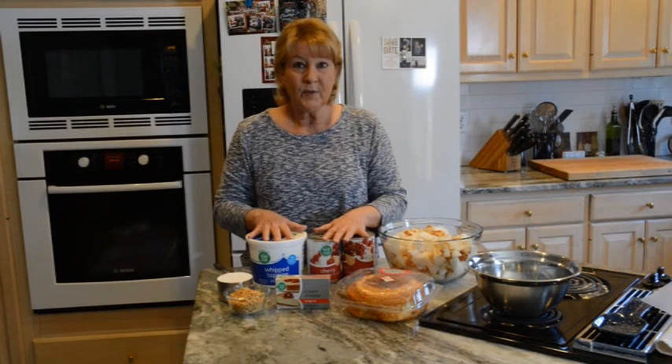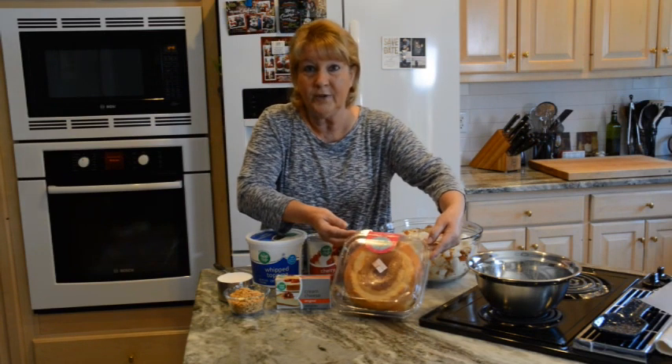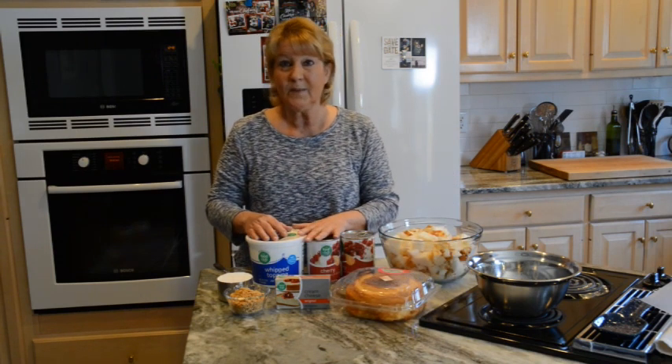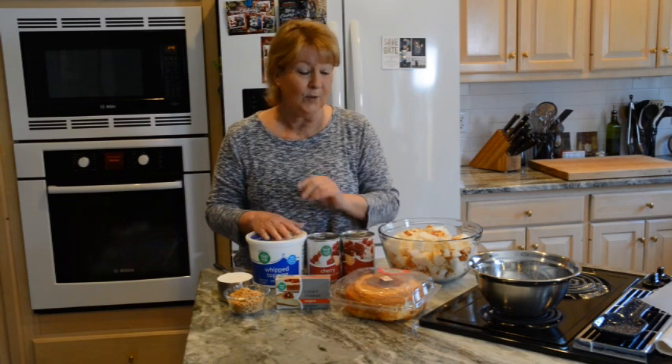For this recipe what you will need is store-bought Angel Food Cake. I actually thought about making my own but when I looked at the price of the box mix, it cost just as much as this, so that was a no brainer.